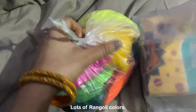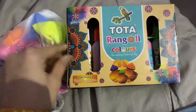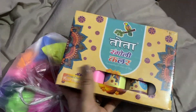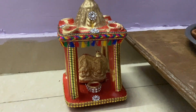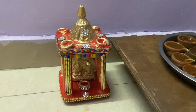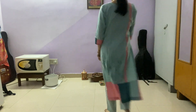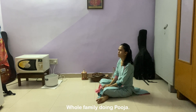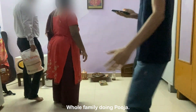Lots of rangoli colors, and this one is butter so that I can refill. See, we can make like a mandala.